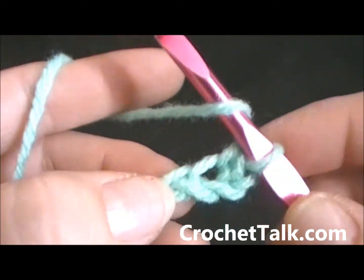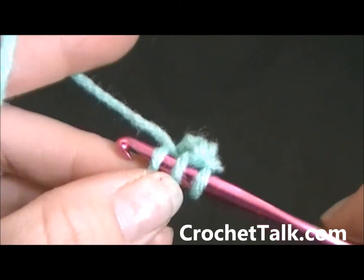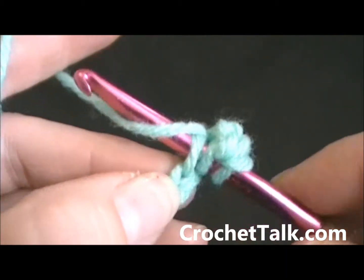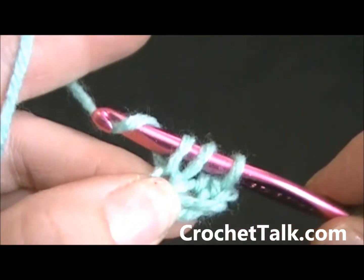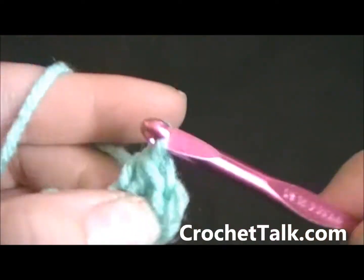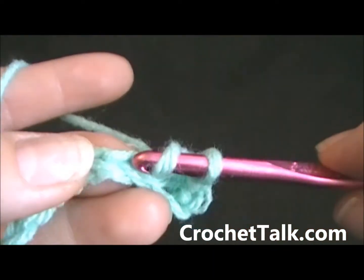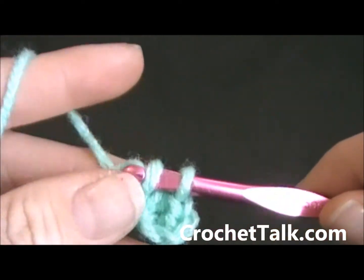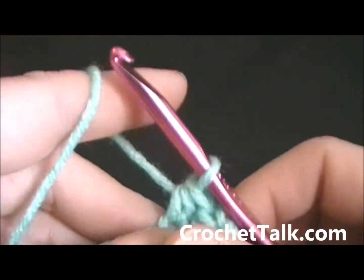Again you want to wrap it, put it into the next chain, wrap and pull through all three loops on the hook — half double crochet made. Again: wrap, put it in the top of the chain, wrap, pull through, wrap and pull through all three loops on the hook.